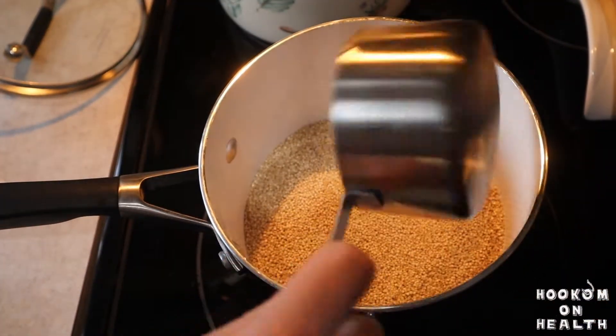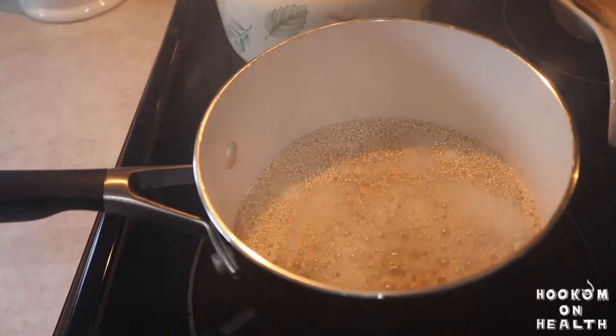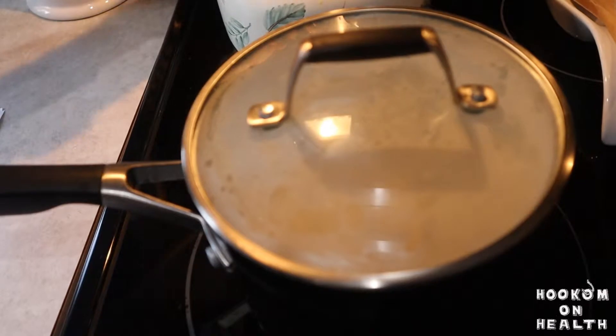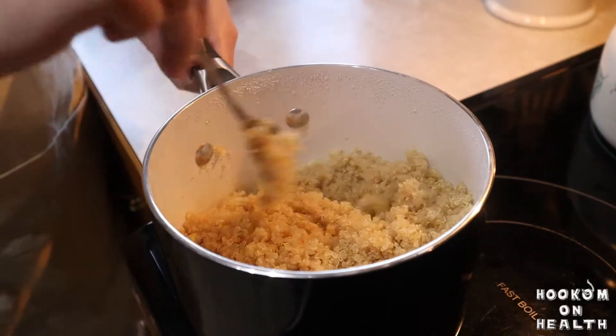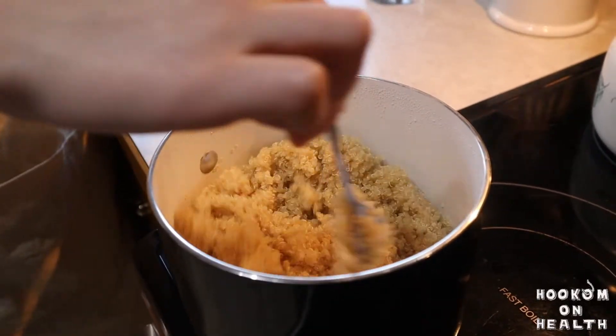To start, bring your rinsed quinoa and two cups of water up to a boil on the stove. Once boiling, cover, reduce heat to low, and simmer until all the water is absorbed and the quinoa is cooked through, or about 20 minutes. Once cooked, fluff the quinoa with a fork and set aside to cool.